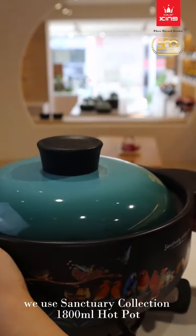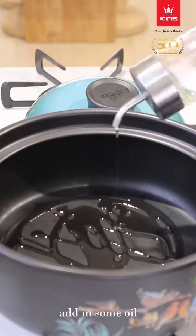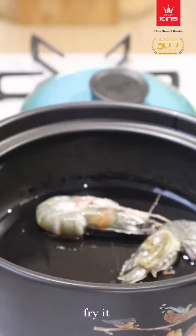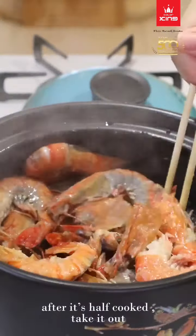We use the Sanctuary collection 1,800 ml hot pot. Add in some oil and fry the shrimp. After it's half cooked, take it out.